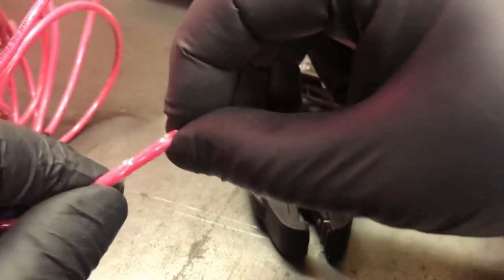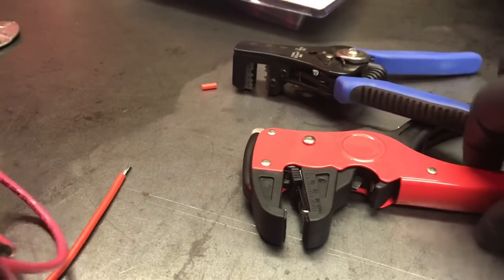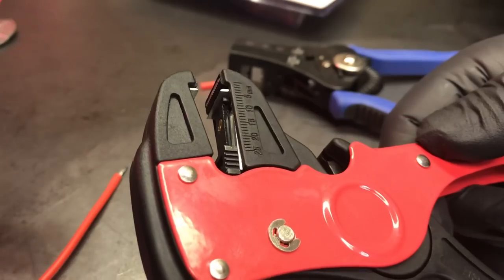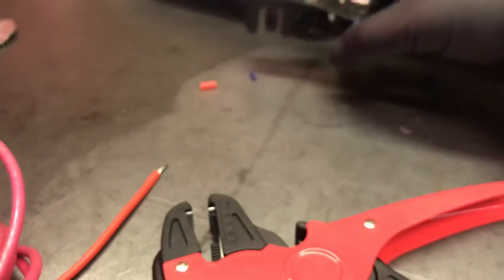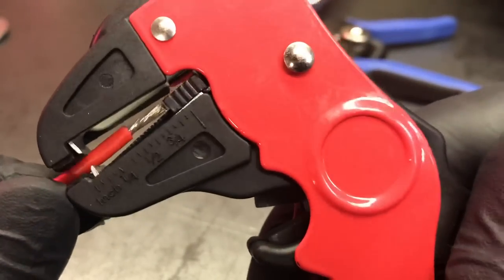Let's see how the Kleins do — yeah, no problem. So these are good for smaller gauge wires. I think it'll handle thicker gauge wire, but this insulation is real tough. Even with the Klein I had to put a little bit more effort into it, but for general use that's not bad.